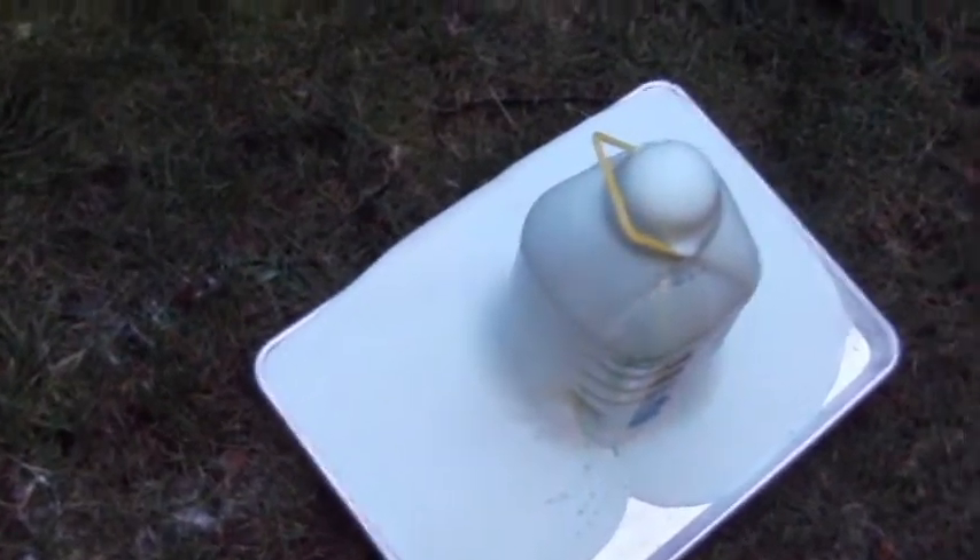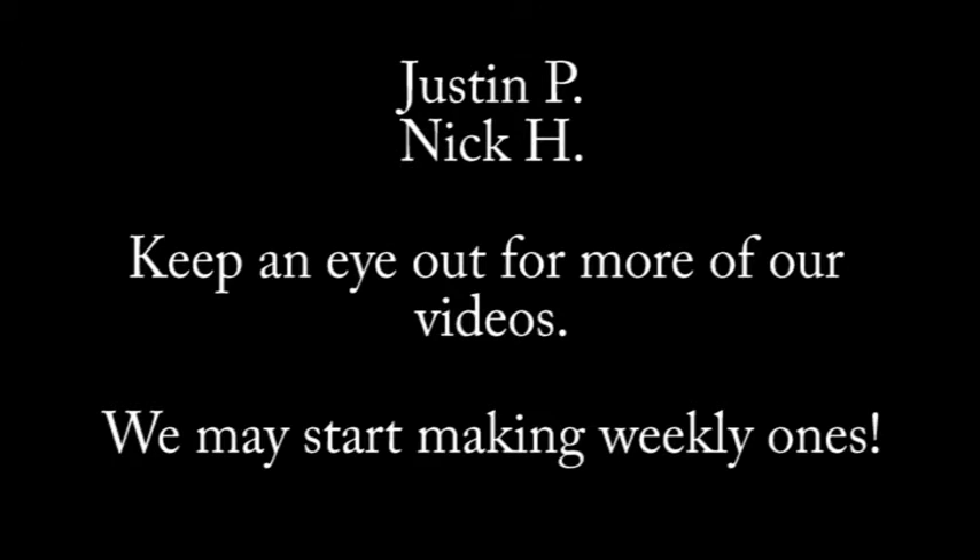That is how you make elephant toothpaste. It smells hot.